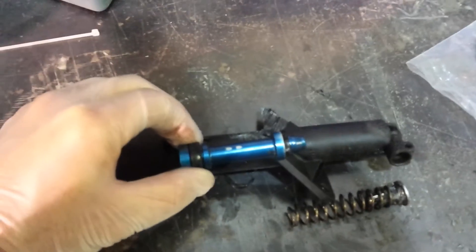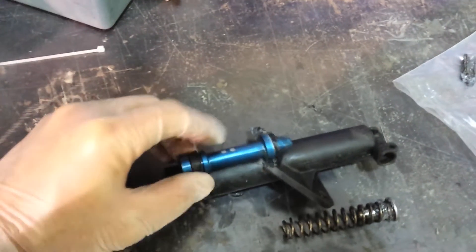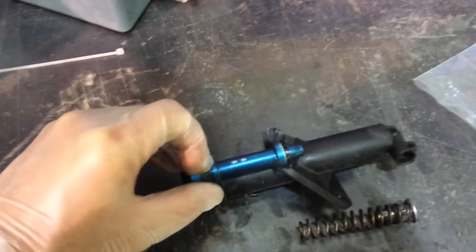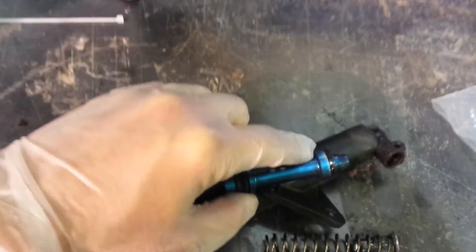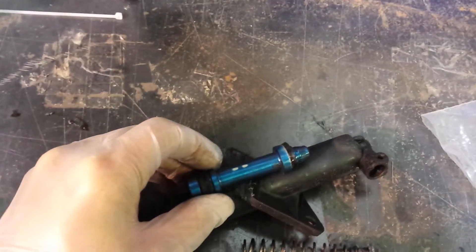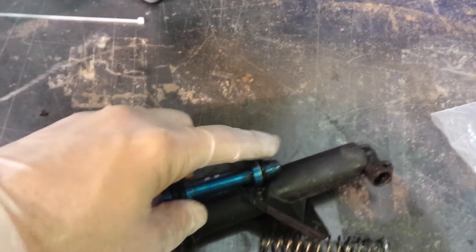It sits here like that. This area in here is where the fluid fills up, and you can see when it moves back and forth the fluid just stays there. But what happens is, if this area fully fills up with brake fluid and in here there is a bubble or it needs some fluid, when this piston comes back the fluid is going to slide past this soft little seal here and fill this up.